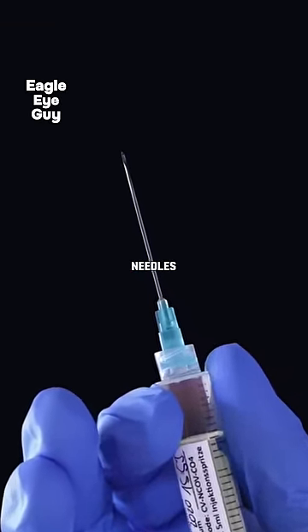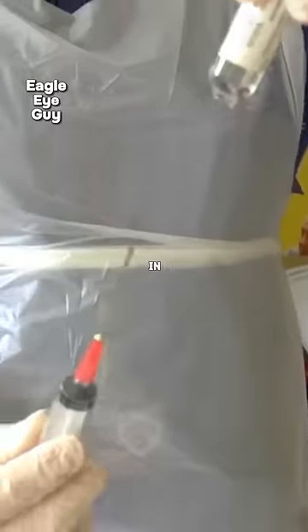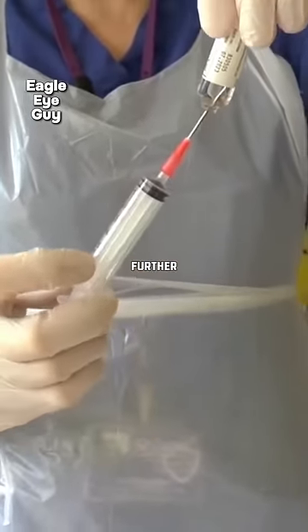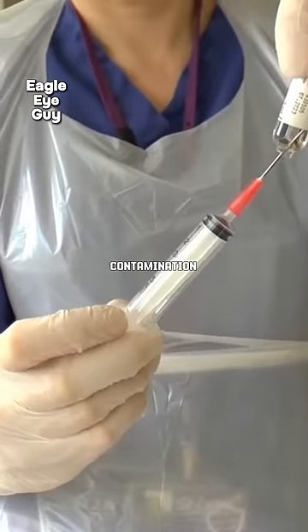However, since syringe needles are small, larger glass pieces are unlikely to be drawn in. Additionally, nurses often tilt the bottle when extracting medication, leaving some liquid inside, further reducing the chance of glass contamination.